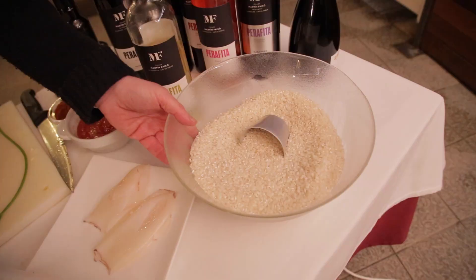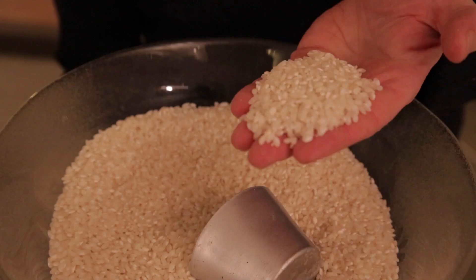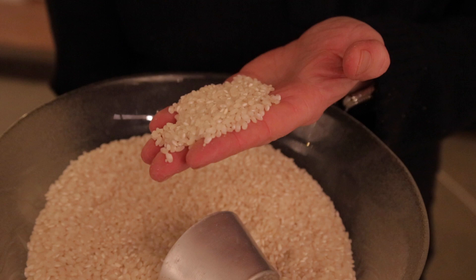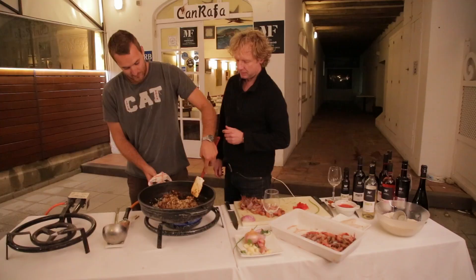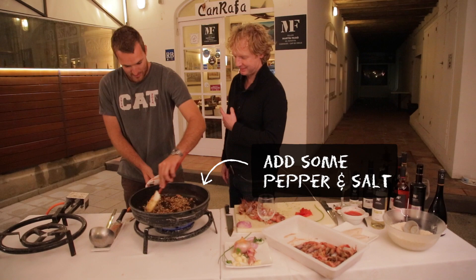Now we take the rice — this is important. This is bomba, a short grain rice that really absorbs a lot of liquid, so all these juices and flavors come into this beautiful rice. We use one cup per person — this is cup number two.